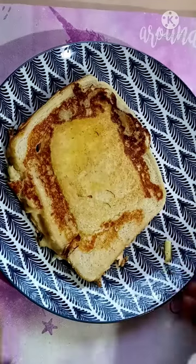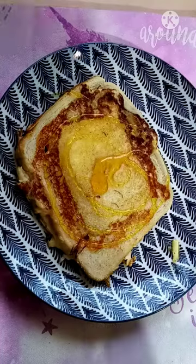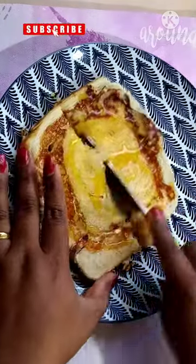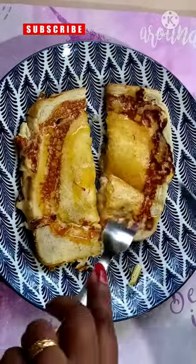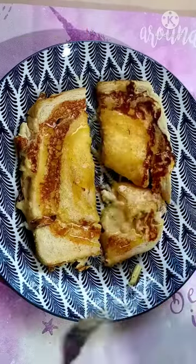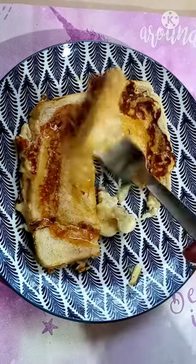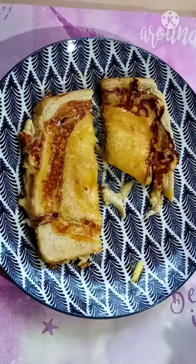Add a sweet lemon syrup. Add the sweet lemon syrup to the pan. Thank you.